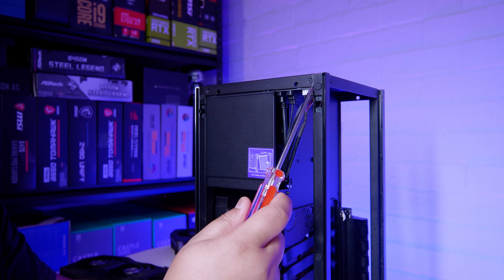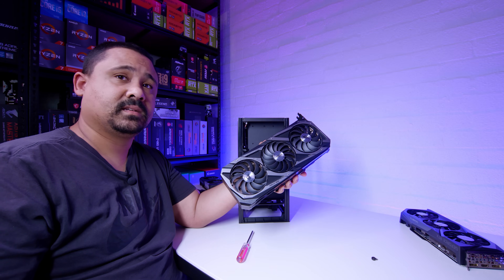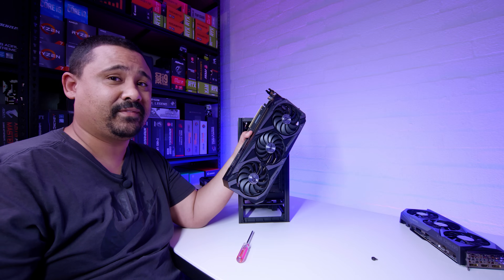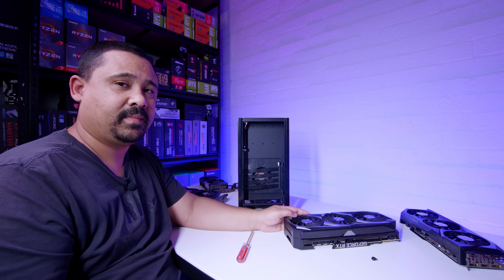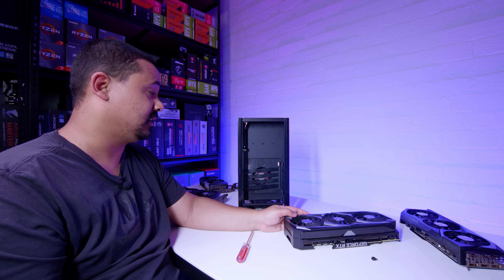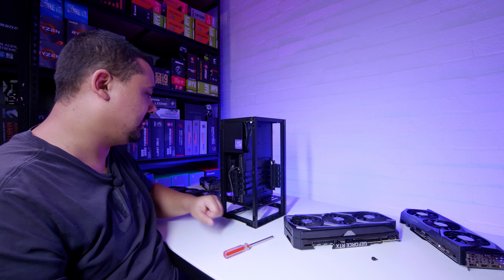I'm just going to accept the situation and answer the question: will the 30 series Strix cards fit? The answer is maybe — I don't know. I do have another H1, but it's a production system so I can't give a definitive answer. For the rest of the cards we do have definitive answers. I know people will also ask about the Aorus Extreme — that's a four-slot card that's definitely not going to fit in this case or probably the Cooler Master NR200 either.